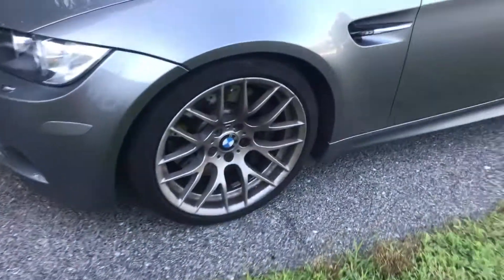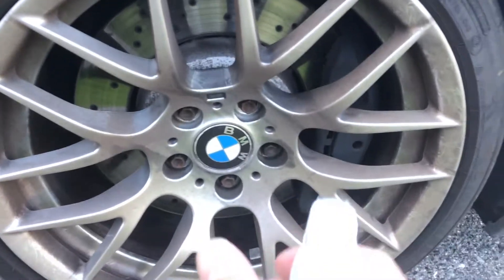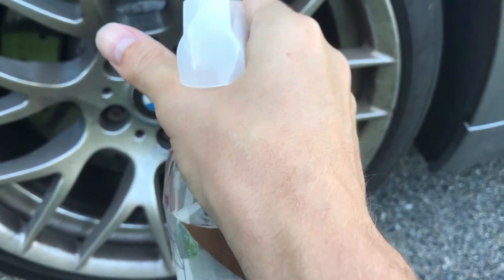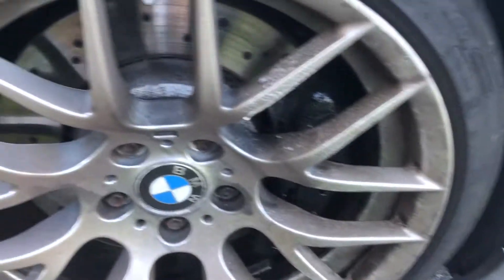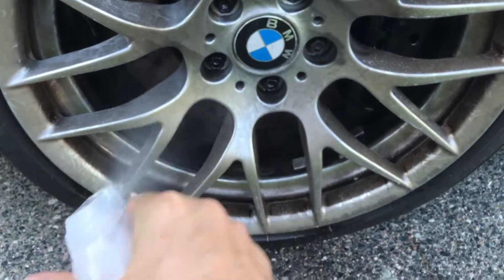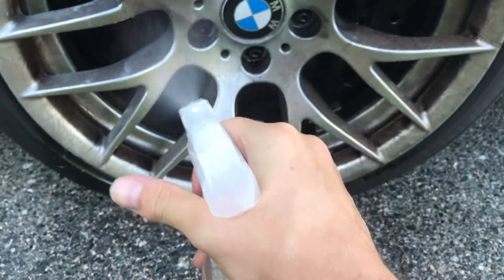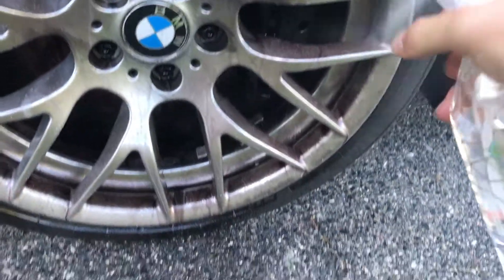So let's start by grabbing the wheel cleaner and bringing it over to the very, very dirty wheels. I basically just start shooting it on. It should change colors like the Sonax did. I do a pretty generous amount — sometimes maybe use a little bit more than some people, but I want to make sure those wheels are clean. I think that's a good amount, so we'll leave that.